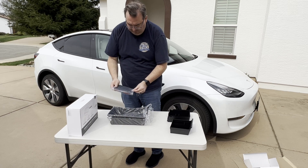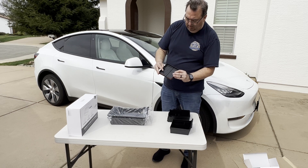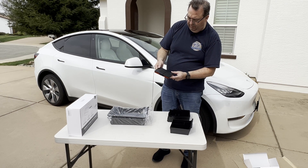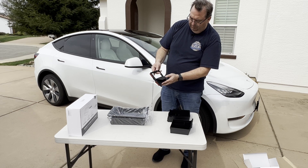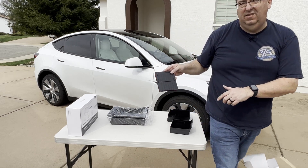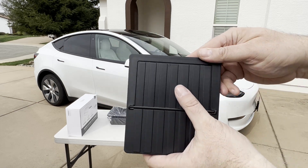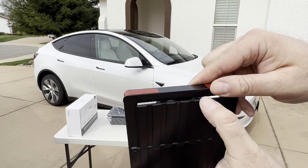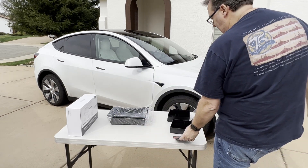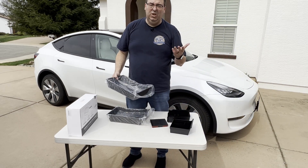This must be the hidden armrest storage. It's got some 3M tape to help it fit in there. I don't remember exactly where this goes, but it looks like you've got a button you can push to open it up, so you can conceal stuff in there. It is hard plastic as well. There's the 3M tape and little fingers you push to open it.